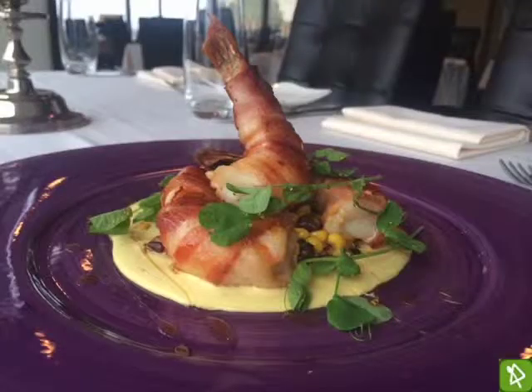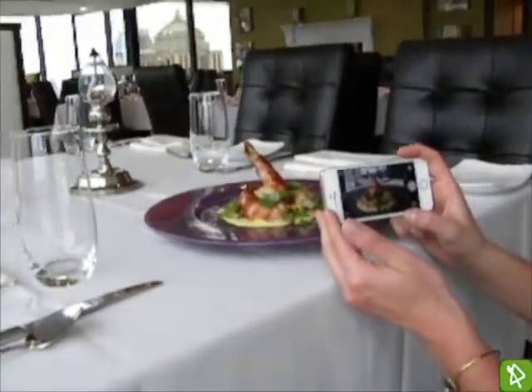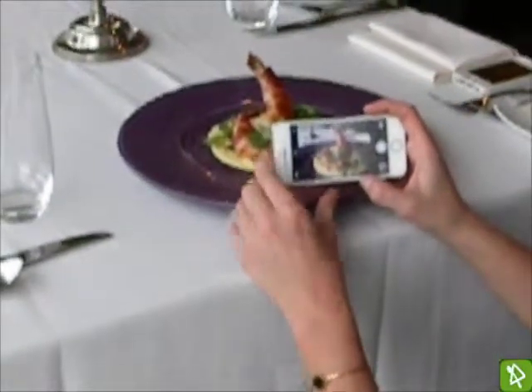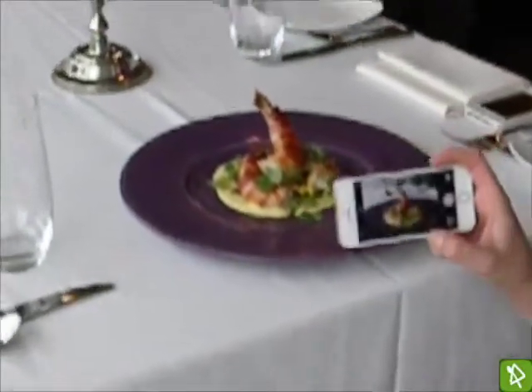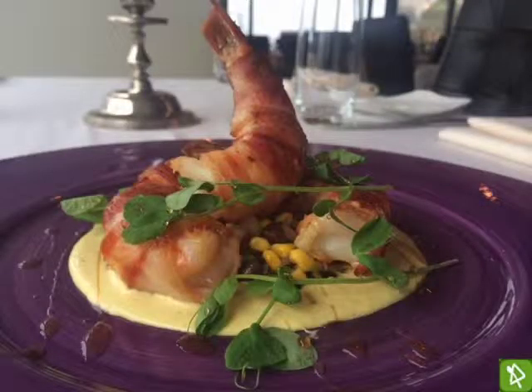In the background you can see the chairs, silverware, and the candle on the table, which actually adds some interesting elements as well. The actual food is in the frame here, but the entire dish is not. I'm positioning the camera so that the front of the purple plate is not within the frame.